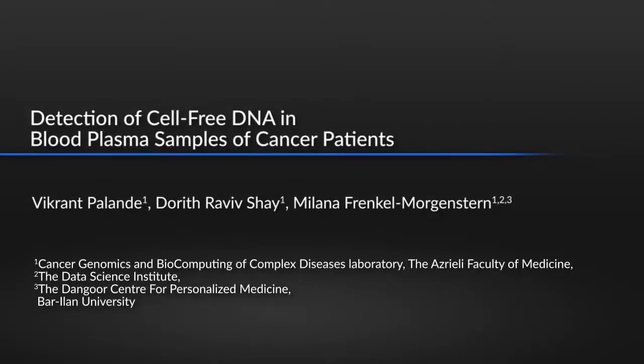Liquid biopsy using cell-free DNA may identify tumor mutations and fusions to potentially diagnose the tumor type and its drug response. In contrast to tissue biopsy, cell-free DNA based liquid biopsy offers a non-invasive approach that can be performed multiple times to monitor cancer disease progression.